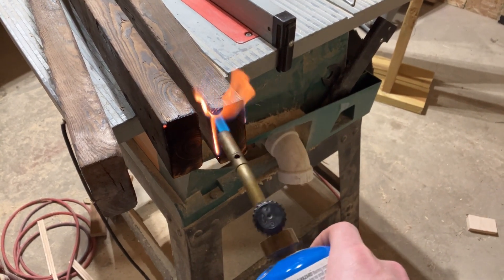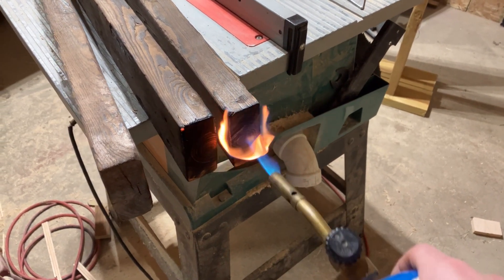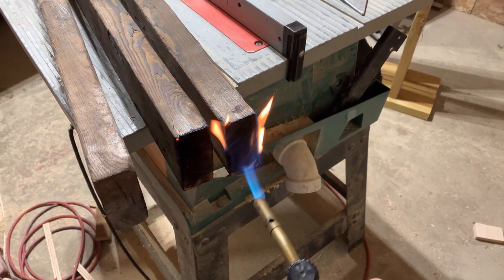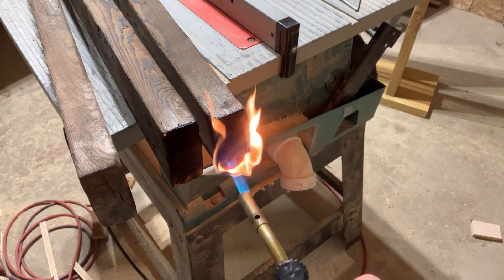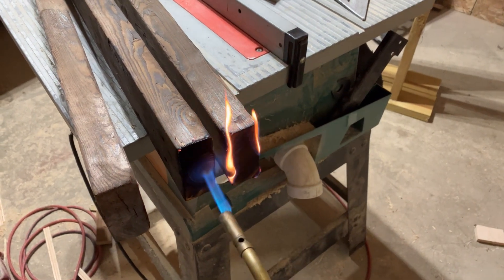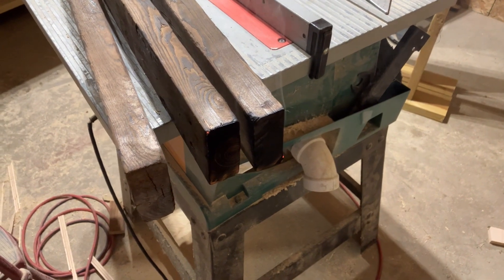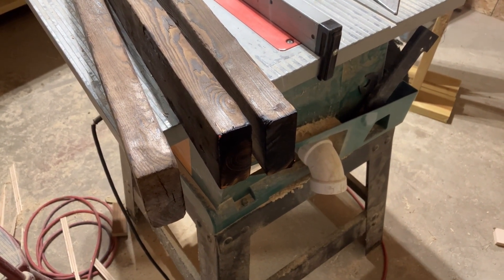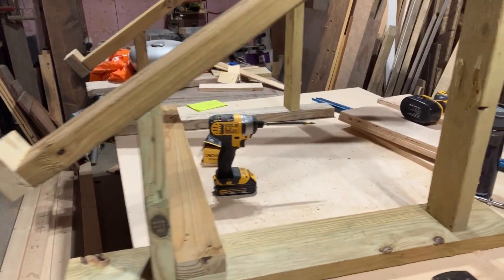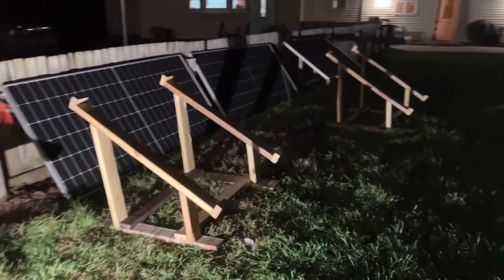It doesn't have to be perfect. Most times when I did the long ends, I'd burn it and then take my scrub brush and scrape the char off, but I'm not too worried about that right now. I'll take them and screw them on just like this to keep the base square while I put the panel on.